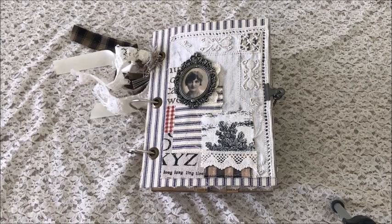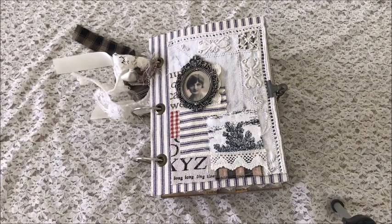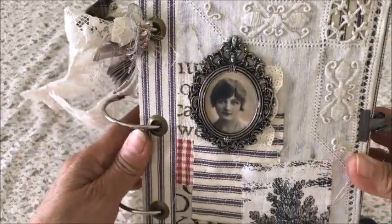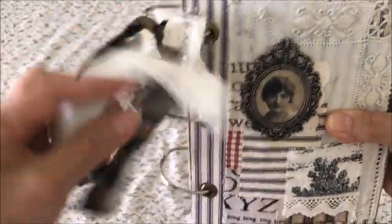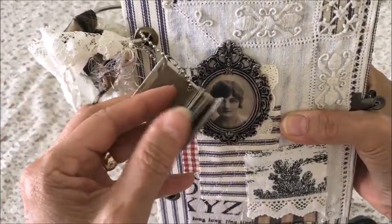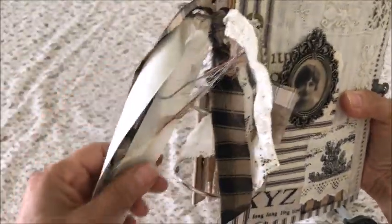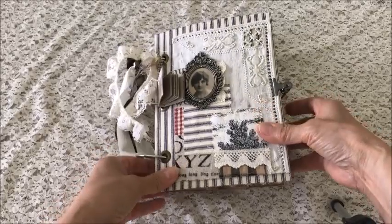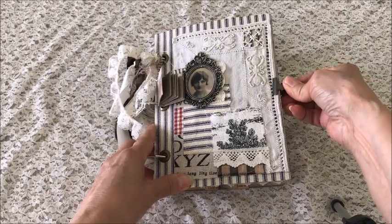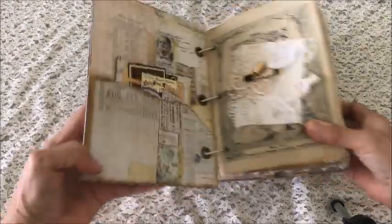This one measures six by eight and a half inches and has 24 pages, not counting the front and back covers. The front cover was done with some fabric collage and some linen in the background, and then a vintage photo. On the rings I have a cute little mini journal — it actually has some pages in there — and then some lace and some fabric. The closure is done with a clip that just holds that cover down.